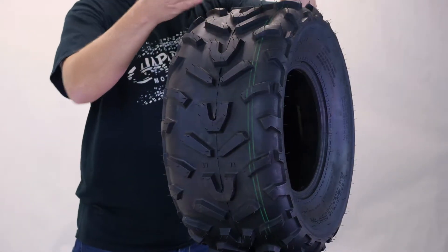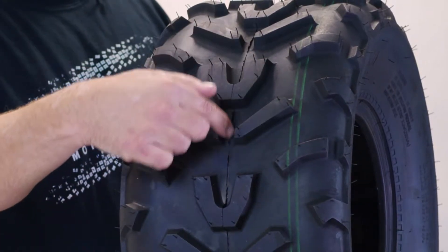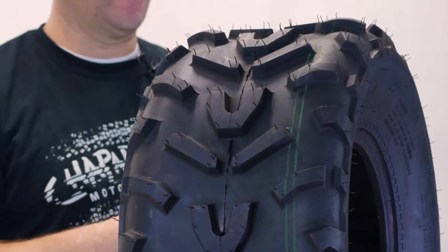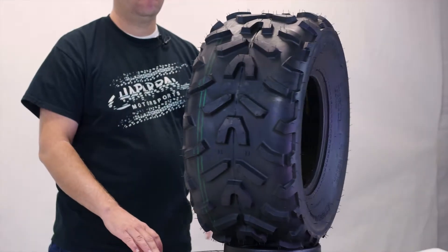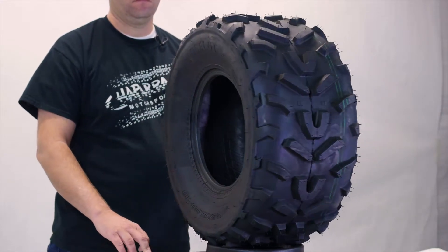This tire features a directional tread pattern — kind of a V-shaped tread pattern. Basically what that means is this V right here and the way that all these treads kind of go off to the side, that's going to make this tire a directional tire. That means that this tire is going to want to dig one direction and effectively pull that media down, out and away from the tire so it can get the best traction possible.